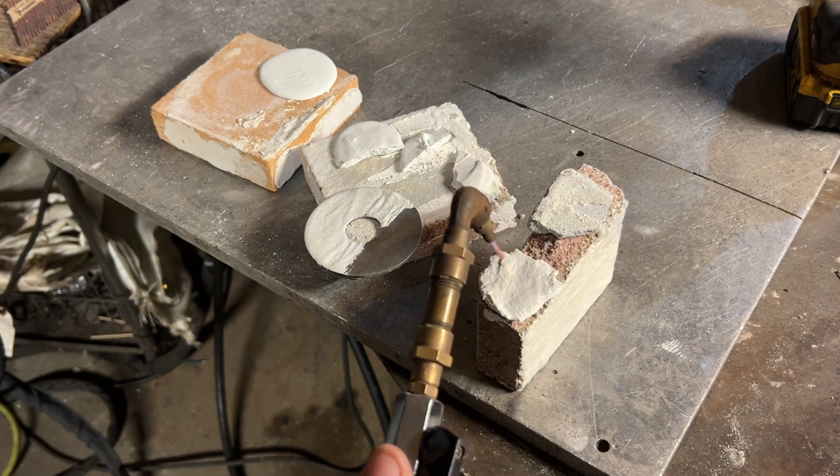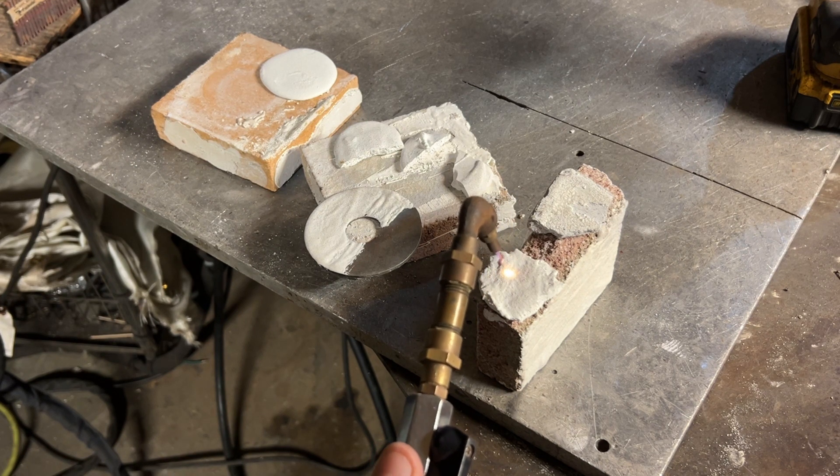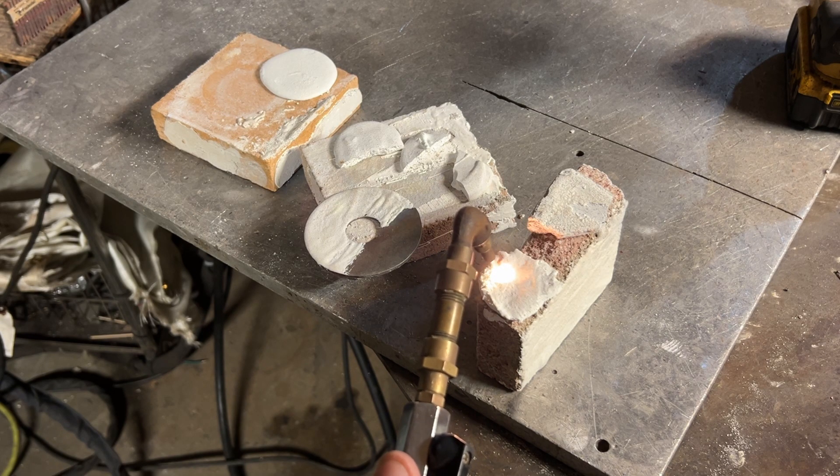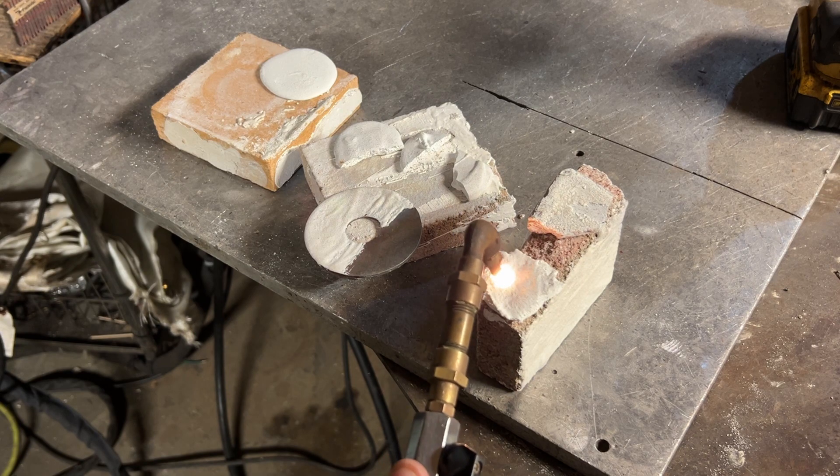Hey, what's up guys? What you're looking at right here is an oxyhydrogen torch ablation test. We're gonna be talking about the refractory glue that I've made in the last couple of videos. This is some pretty powerful stuff, let's take a look.